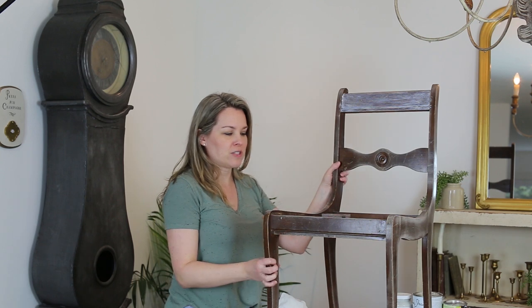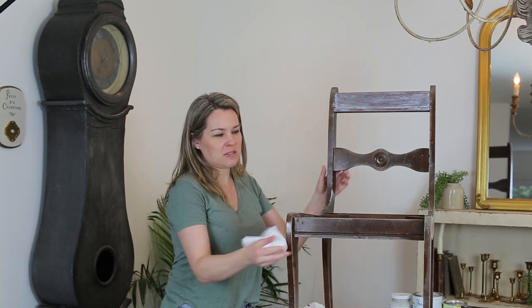Now that you've done a quick sand, you want to make sure your piece of furniture is free of dust and any kind of cobwebs. You can use a damp cloth, or I just like to use tack cloths.